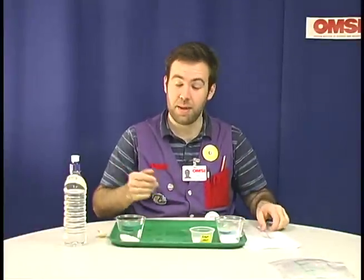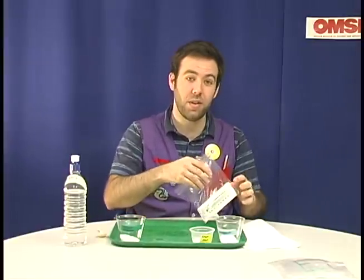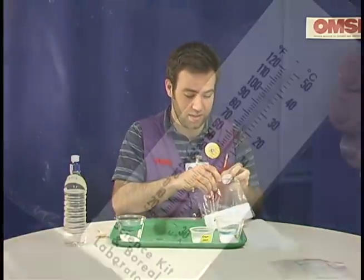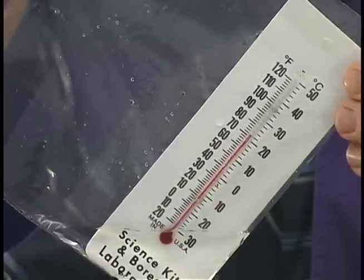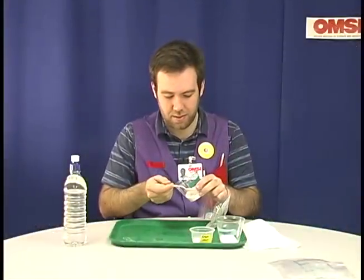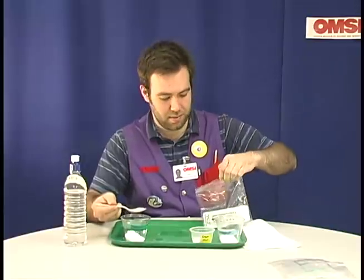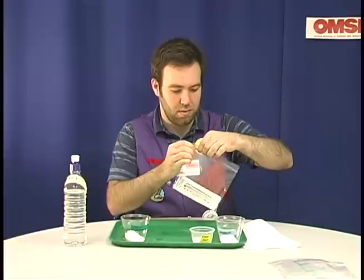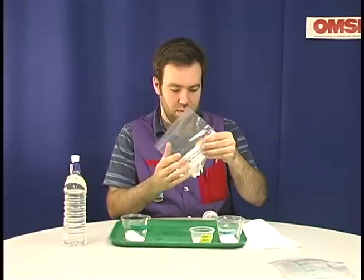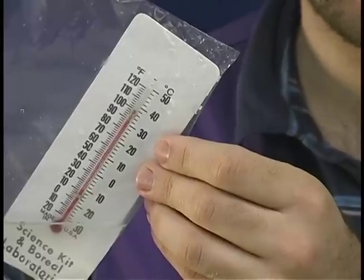One of the extensions uses calcium chloride as well — it's the same thing they use to de-ice roads, and you can pick it up at most any hardware store. We wanted to show this because it can get uncomfortably hot. This is the temperature before we add the calcium chloride. Again, same amount of powder. This is what it looks like after — it's just over about 100 degrees.